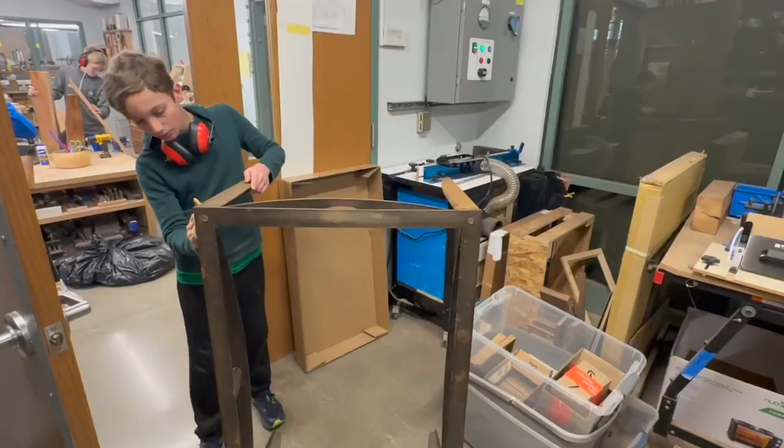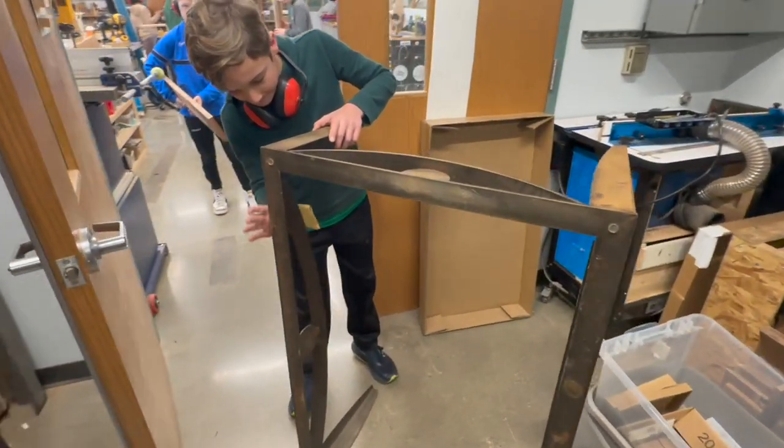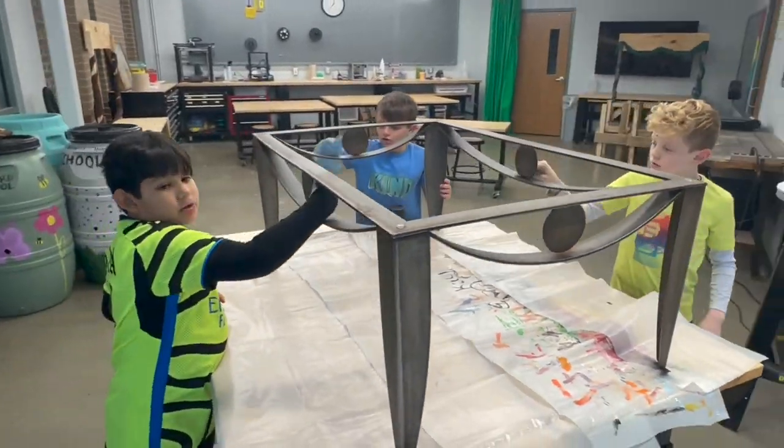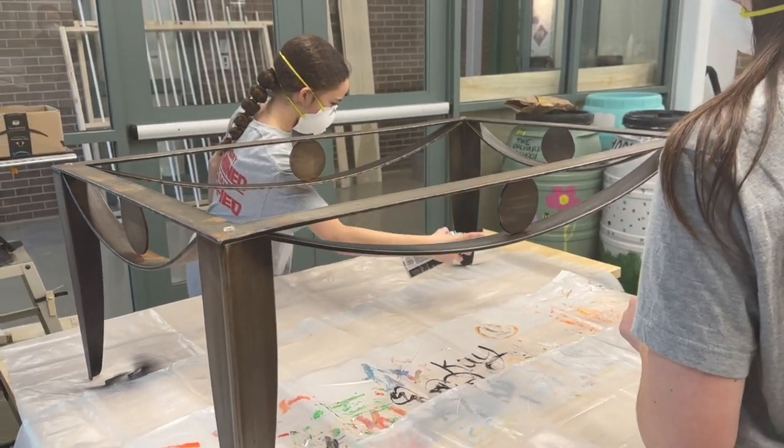Then we have some kids working on a base that Mr. Peterson was able to save before it went to the dump. We sanded it, wiped it down, and spray painted it with a matte black finish.